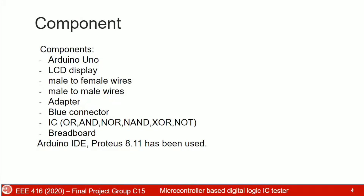We have used Arduino Uno, which is based on the ATmega328P microcontroller, an LCD display, a multi-meter, an adapter, blue connector, and ICs including OR, NOR, NAND, EXOR, NOT gates, and a breadboard. For software, we have used Proteus 8.11 and Arduino IDE, which is based on the C++ language.